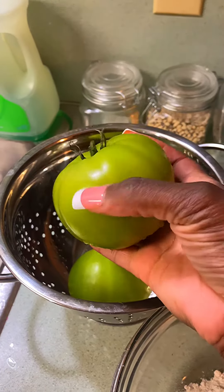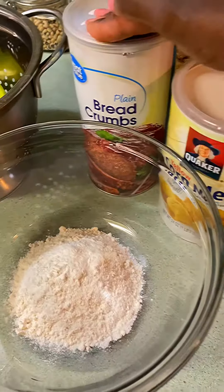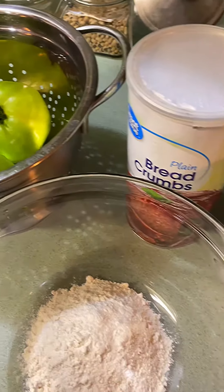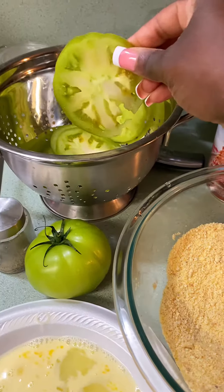I got these at the store — they're green tomatoes. I got my bread crumbs, cornmeal, flour, and seasonings, and I'm following a YouTube video. I'm gonna let y'all know how it came out.